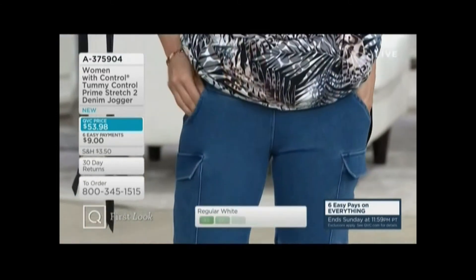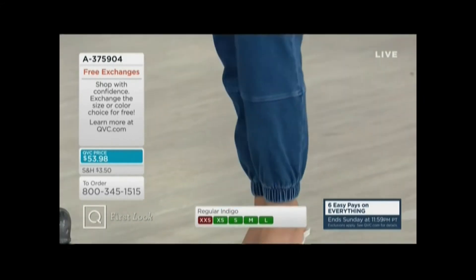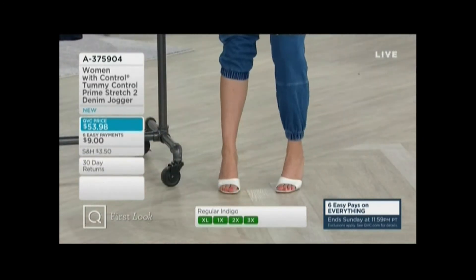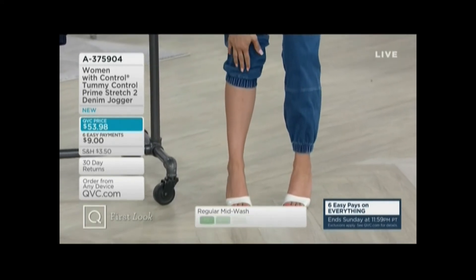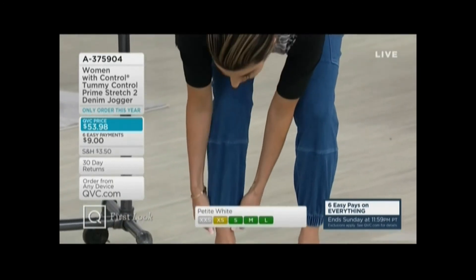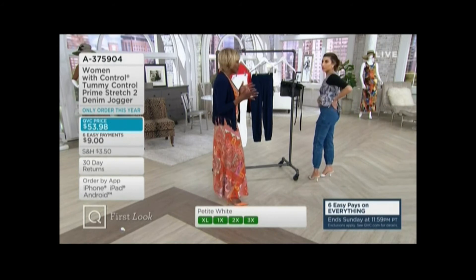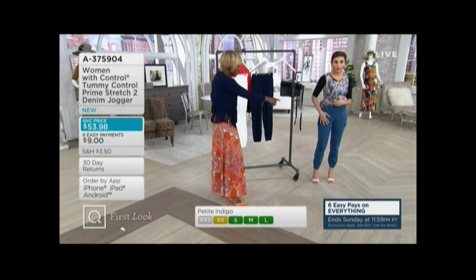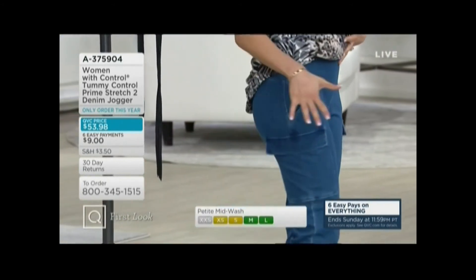I want to show you how the pockets are there — look at that! The wide tummy control waistband curves in very nicely. I have mosquito bites so ignore me, but if I wanted to get a pedicure in these, they're comfortable enough. This goes all the way up — there's nothing like it. You've got the pocket there and then you've got the pocket with the flap right underneath. They're not bulky pockets — do you see how they add a little fashion but they're not bulky?